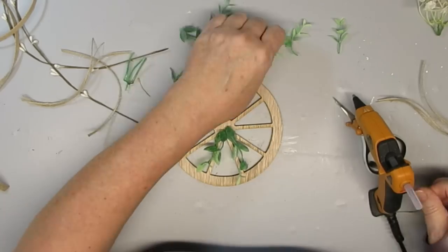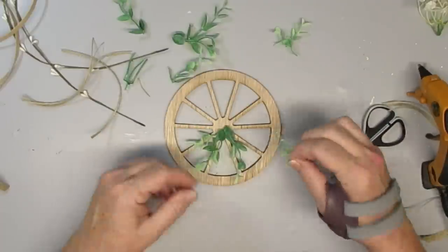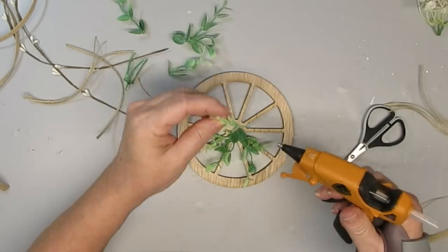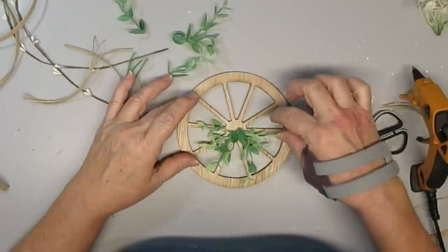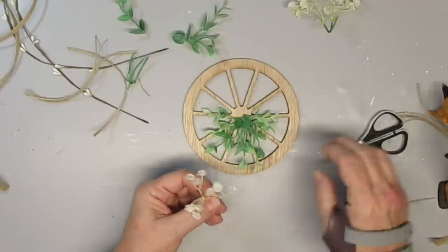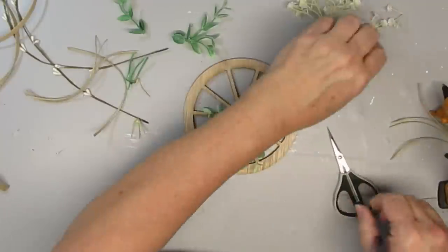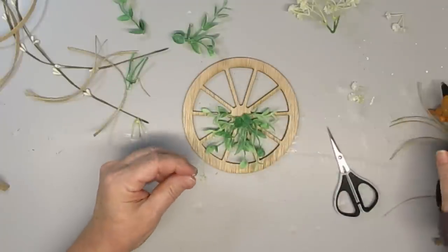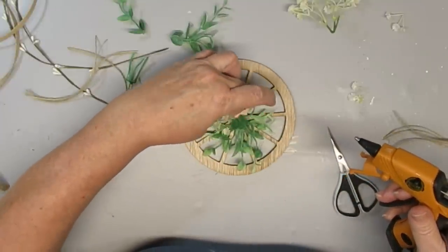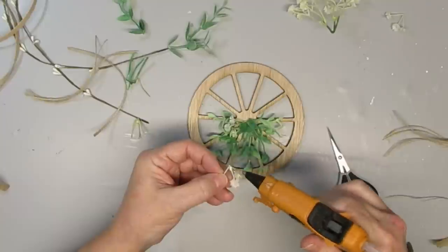I'll start by gluing a few of the longer pieces — the bottom portions of the stems — right into the center facing down. I like to use just the one leaf at the very end, which gives me a broader surface to attach the hot glue onto the wood wheel. I'll continue adding greenery until I like the fullness. I found these little white flowers at Dollar Tree — they're called wax flowers — and I'm trimming them down and putting them in between the greenery in bunches of three, to make it look like a little garden growing out from the wagon wheel.